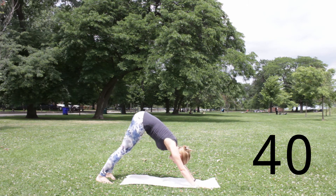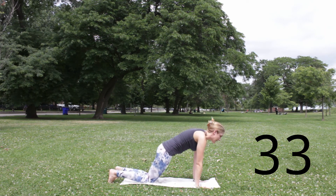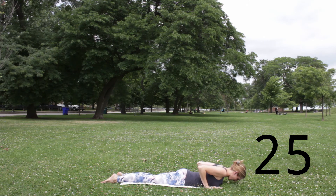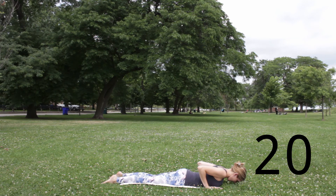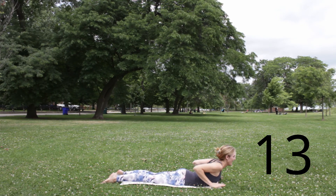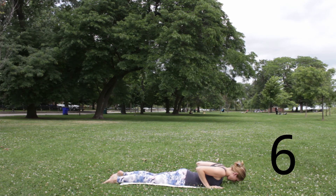Downward facing dog. Inhale. Exhale. Inhale, round forward into plank. Exhale, knees down. Slowly bend your elbows as you lower down to your belly, forehead on the earth, hands next to either side of your floating ribs. Gently press your pubic bone down. Let a breath go. Inhale, peel your forehead, heart, and upper belly off the earth — hands can hover above the earth as well. Cobra pose. Take one more inhale. Exhale, hands, chest, forehead down.